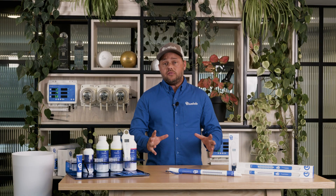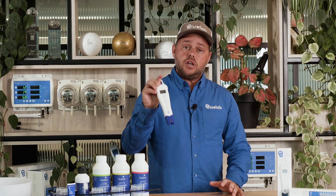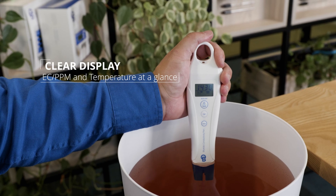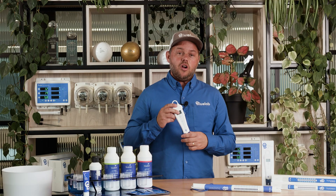For quick spot checks all around the grow — whether that be in your reservoir, in runoff, or anywhere you need to take a measurement — the Bluelab Conductivity Pen is the way to go. The Bluelab Conductivity Pen is compact, accurate, and gives you both EC, PPM, and temperature readings at a glance. Keep it in your pocket for on-the-go monitoring.